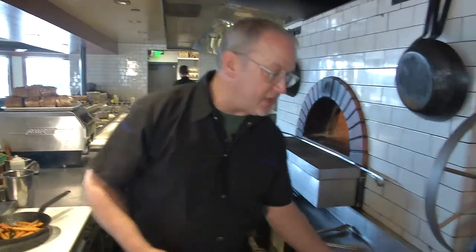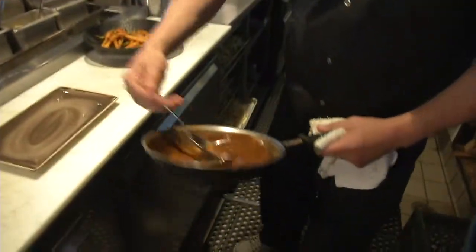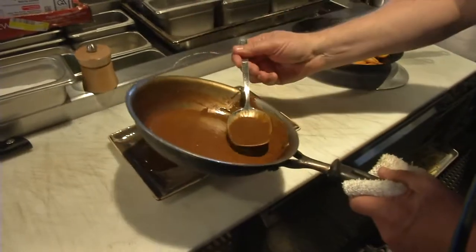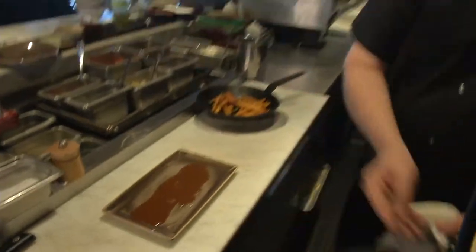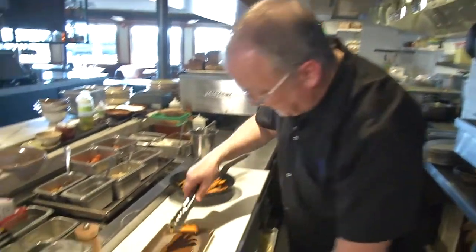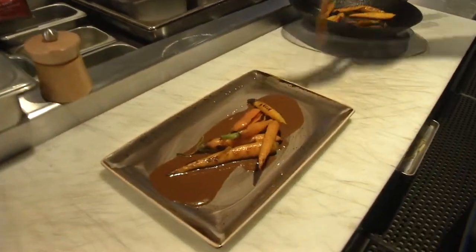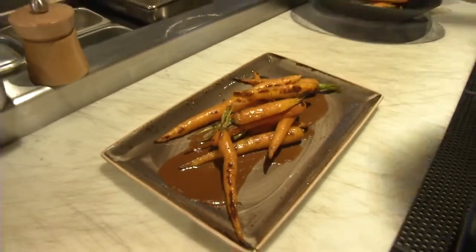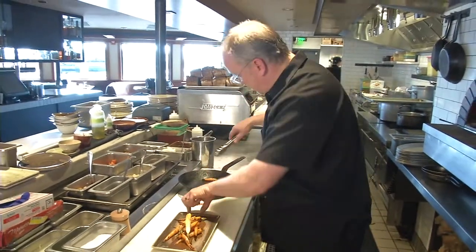And then to finish this dish, the assembly is going to be the mole sauce, which we've heated and we've got a little bit of butter in there. So this goes down on the plate. And then next the carrots go up — we just kind of artfully place the carrots along here, kind of a scattering. It's looking good.